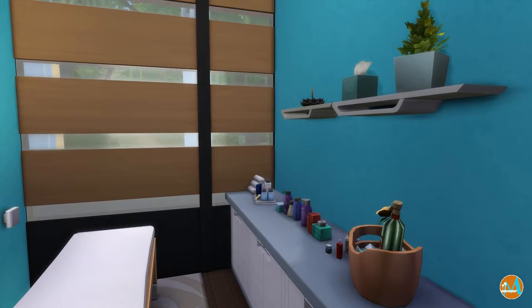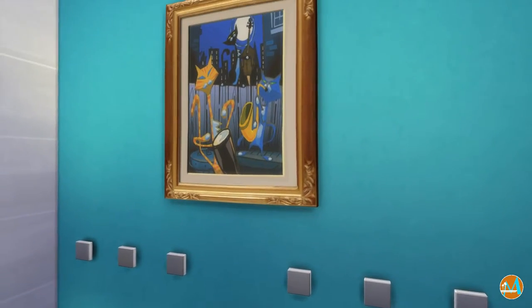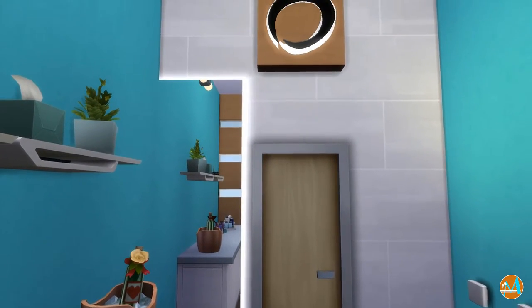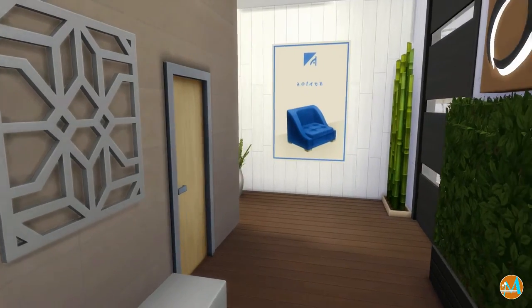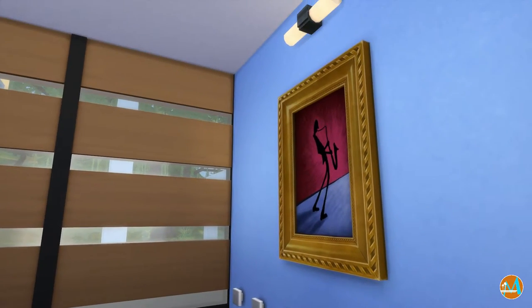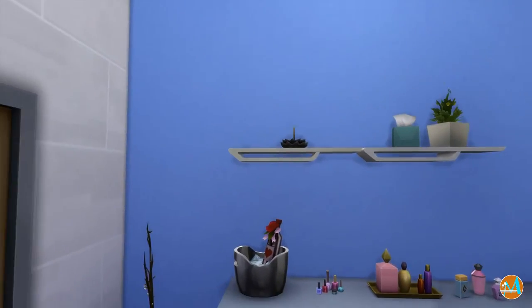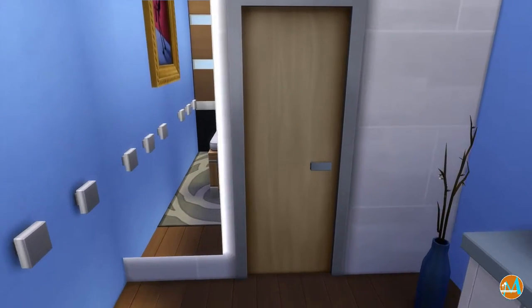Here we are at the massage rooms — there are two of those. They are a bit small and close together with the counters, but they do work. The next room looks pretty much the same — the color on the wall is different though; it's not teal but a regular light blue. Other than that, the rooms look pretty much the same, with only differences in the wallpaper and the one painting in each room.